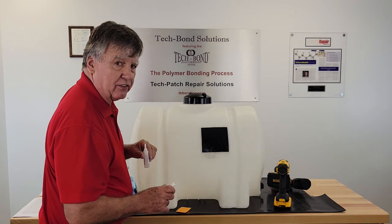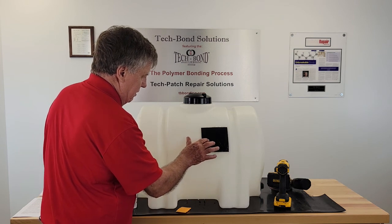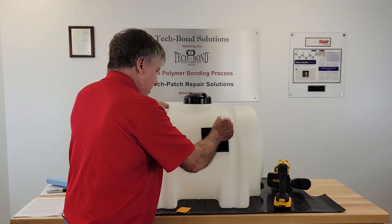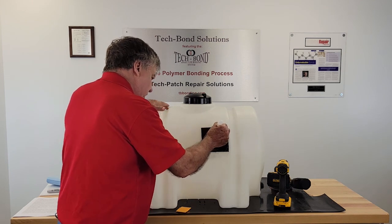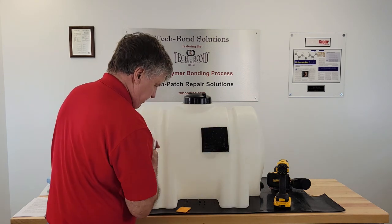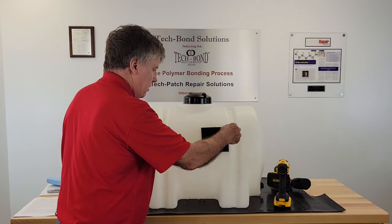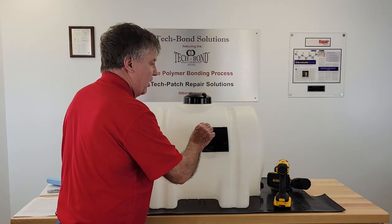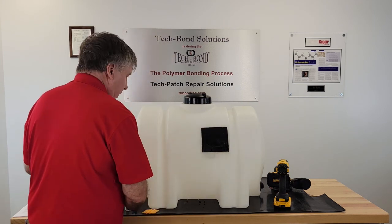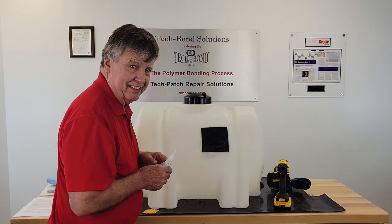Apply the activator accelerator on the adhesive — that hardens it very quickly and you feel it getting harder. Put a couple more coats on; the bigger the tank, the more coats you need. The adhesive binds itself with our catalyst. The largest tank repaired so far has been about a 12,000-gallon tank, and it will handle more.